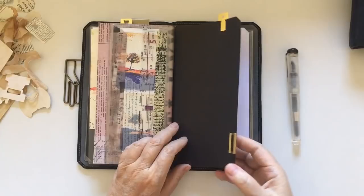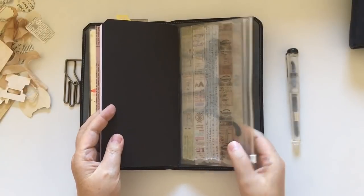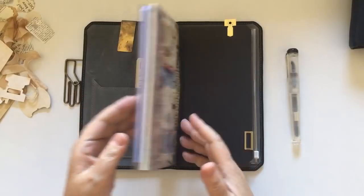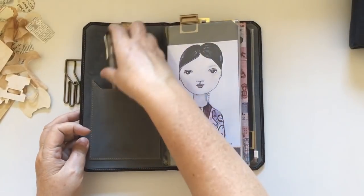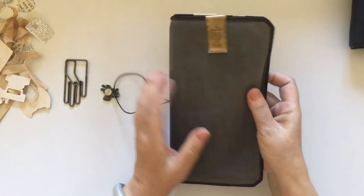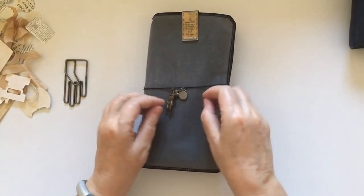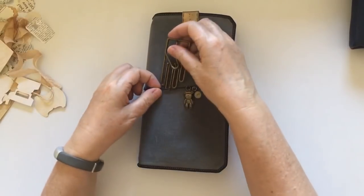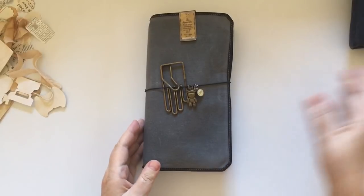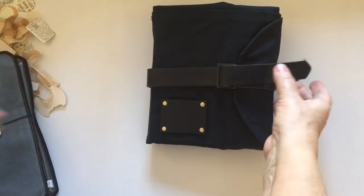I've got the stickers there ready to go. These are brass clips from Amazon - the traveler's notebook brass clips. I've got another notebook here and the back of the zipper wallet pouch. That's how I've got it set up. I can just put my pen in, close it up, and I'm all ready to go. What I like is that because it's the waxed canvas it totally matches my utility pouch.